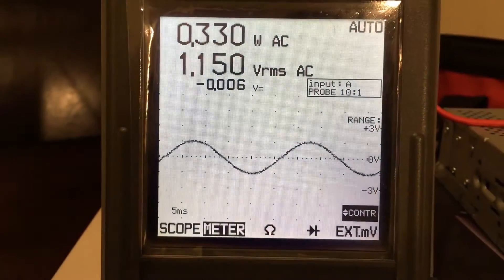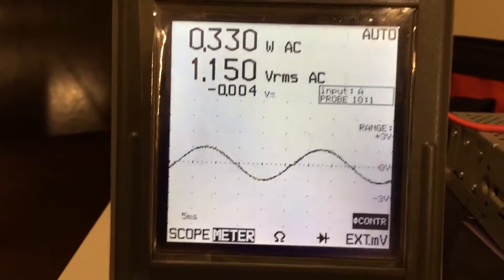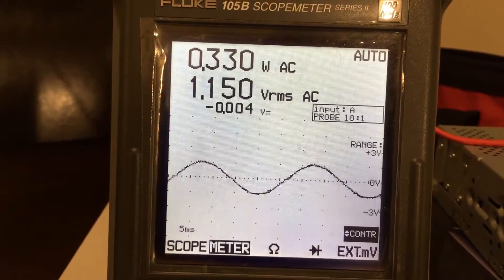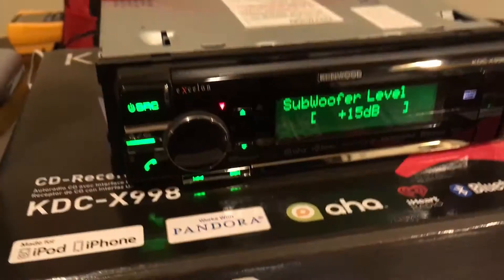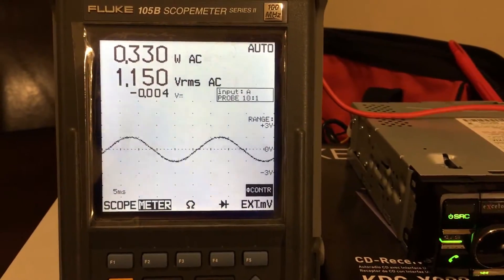We'd be getting a perfectly clean signal — nowhere near four volts — but the head unit will do four volts provided you set certain parameters a certain way. So that's it, just a quick scope test on the Kenwood x998.